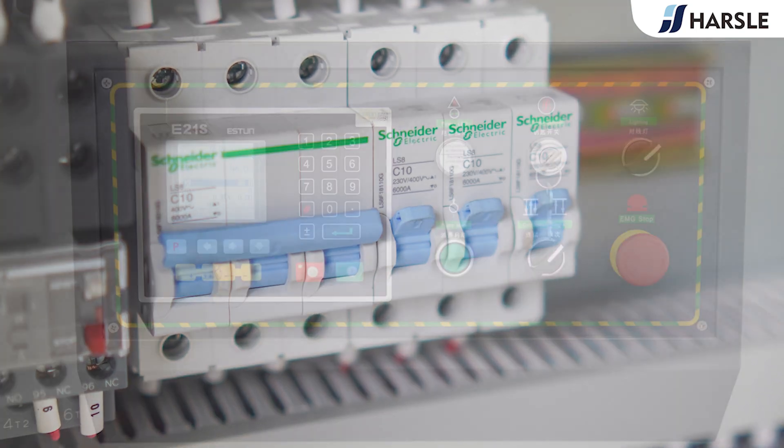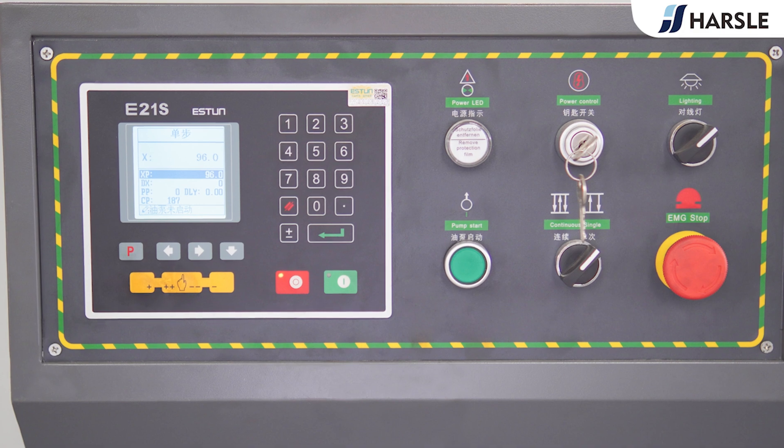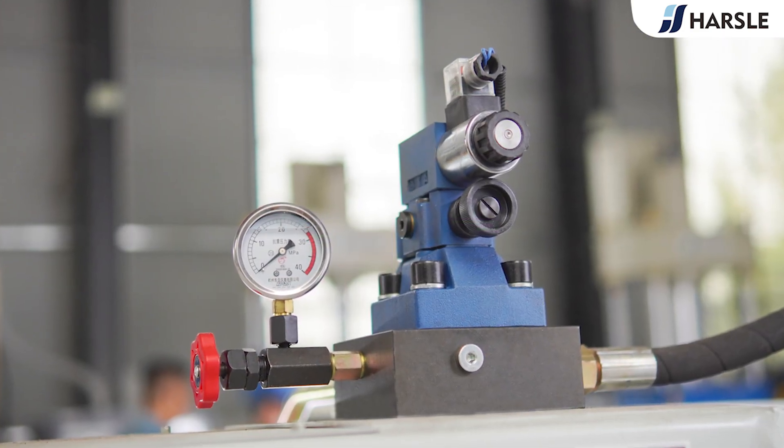It cuts the raw materials into the most desired size for deep drawing, and greatly improves the work efficiency when applied in the wheelbarrow production line.